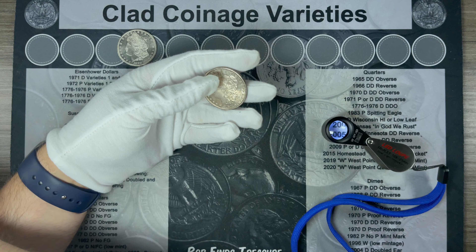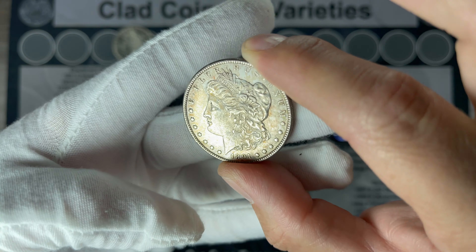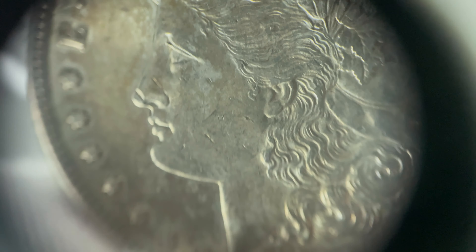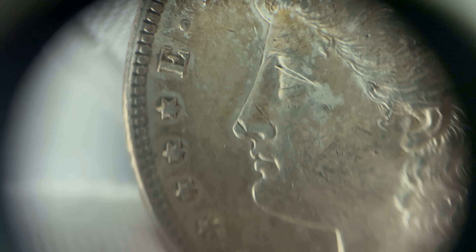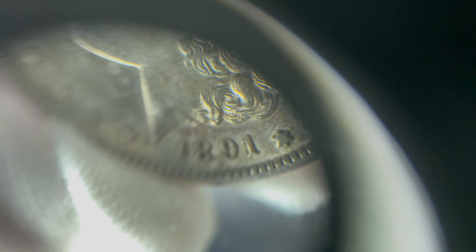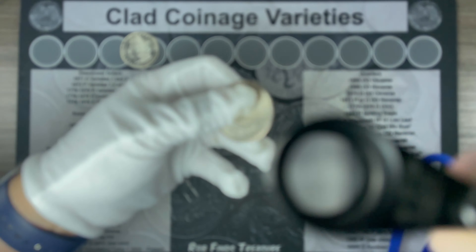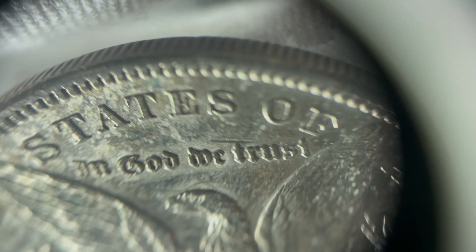This is a 1891-S. It's got a bit more toning to it — not overly attractive, but still has good luster. You can see the bag mark on the cheek, there across the nose. Kind of some craptastic toning. Good luster, though. Some craptastic toning on the reverse as well. But overall not too bad. There's a bag mark there across the T.